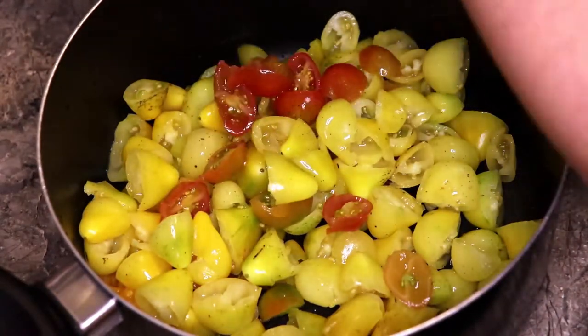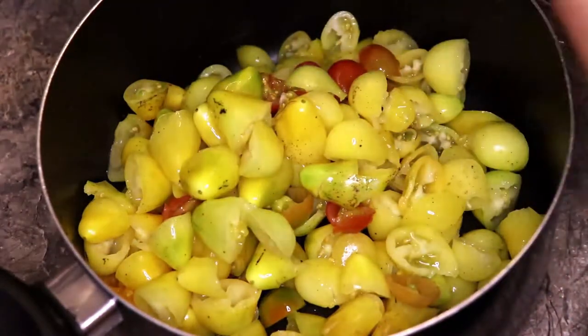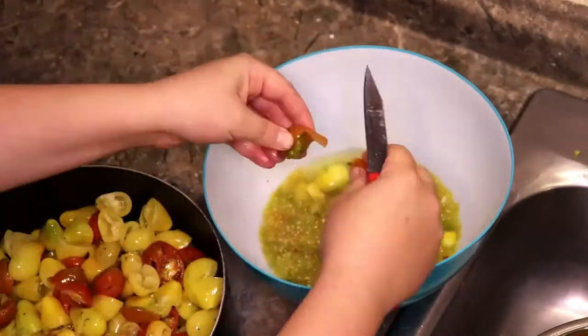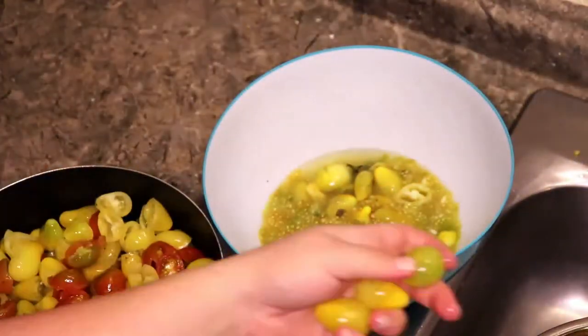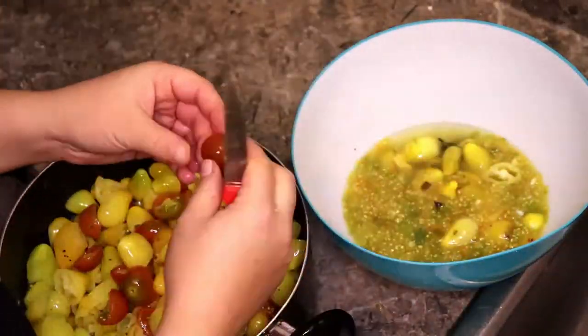I actually did not plant any yellow tomatoes this year. These are all grown from tomatoes that fell into my garden last year, never got taken out, and just grew again this year. Free tomatoes! Of course, if you have bigger tomatoes, use bigger tomatoes — that'll be a lot quicker.